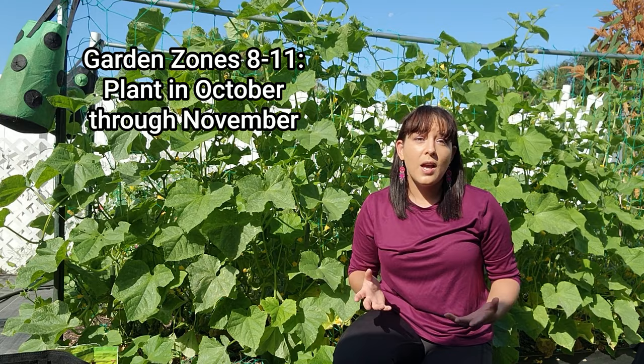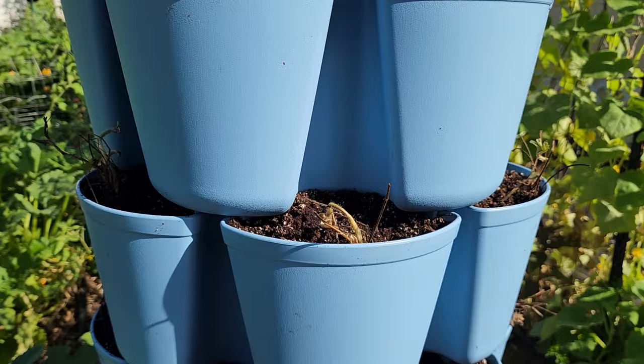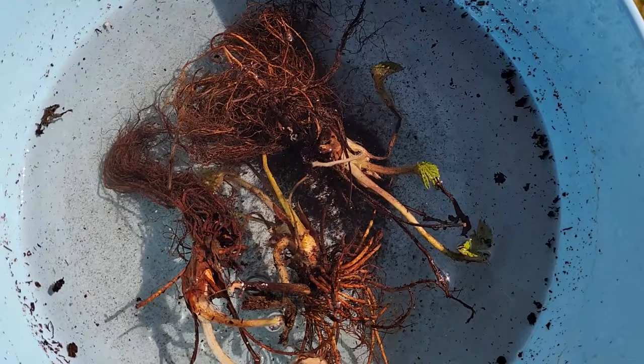Once you have your bare root strawberry plants, it's best to plant them immediately because the roots will dry out and the plant will die. Have your planting area ready beforehand — whether in vertical containers or in the ground. Soak your bare root strawberries in water for at least one hour before planting to rehydrate them. You can add a splash of fish emulsion or seaweed extract to give them a boost while they soak.